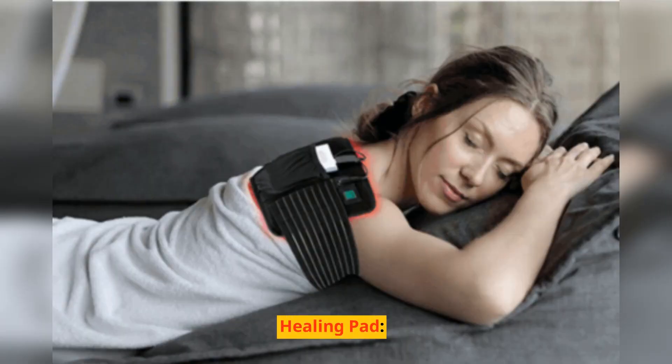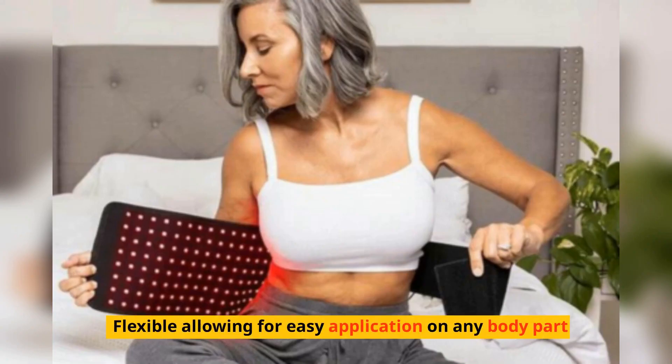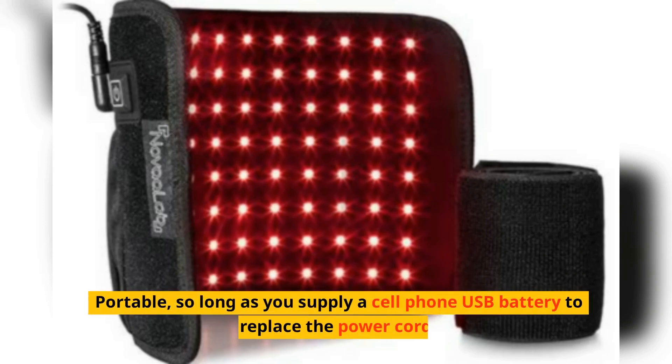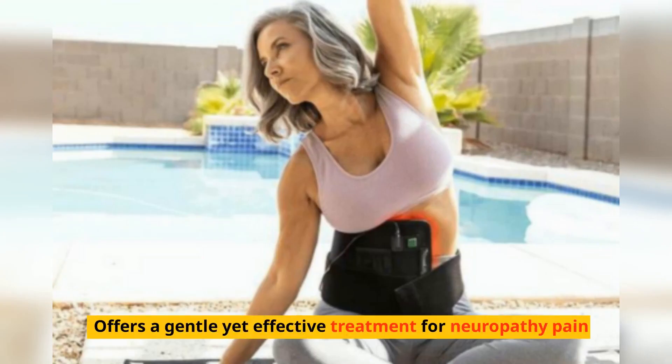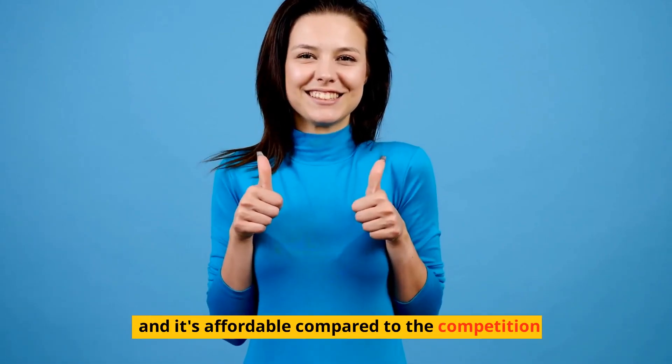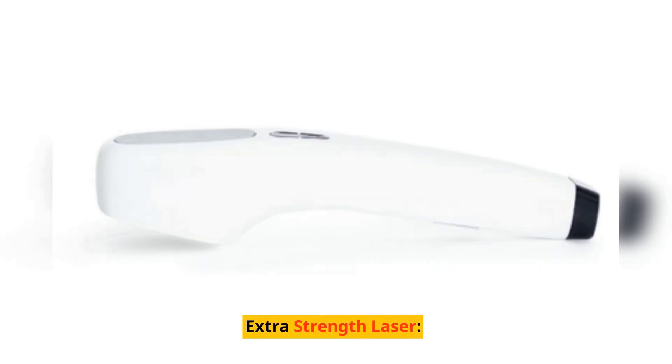The Healing Pad uses LED technology to emit red and near-infrared light. It's flexible, allowing for easy application on any body part, and portable as long as you supply a cell phone USB battery. It's suitable for treating larger areas, offers a gentle yet effective treatment for neuropathy pain, and is affordable compared to the competition. Use it every day and expect relief in three to four weeks.